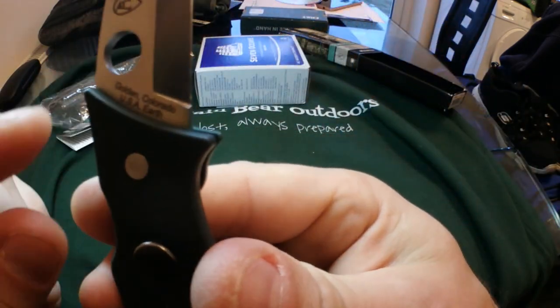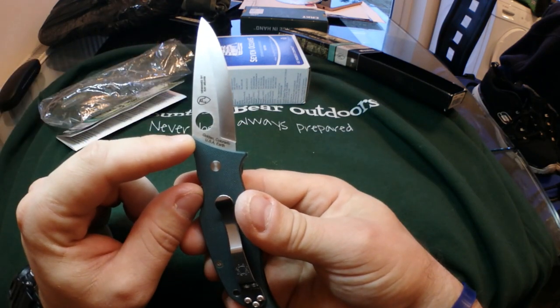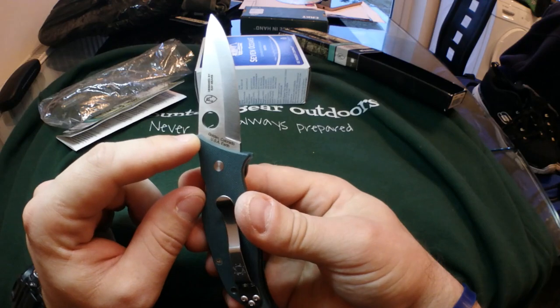On the bottom you've just got the usual Spyderco branding: Golden, Colorado, USA, Earth — they've all got that on them.